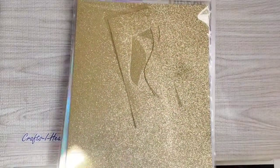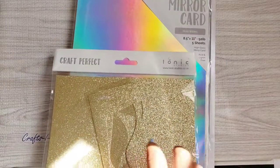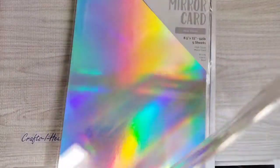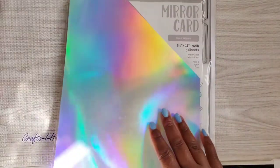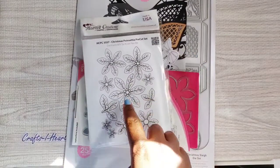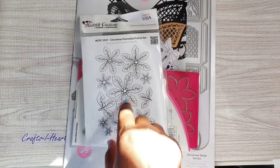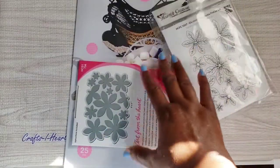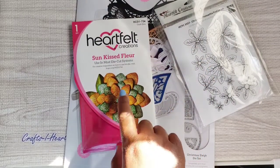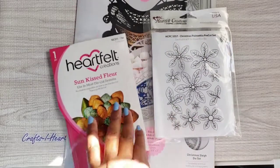Let me get into it and show you what I used. I used this Craft Perfect from Tonic Studios — this really pretty gold paper called Glitter Card. I also used my Hollow Waves mirror card, also from Tonic Studios. For the dies and stamps, I used this Heartfelt Creations poinsettia stamp set — it's a rubber stamp, really good stamp — and the die that actually cuts the poinsettias is the Sun-Kissed Floral die, made by Heartfelt Creations.